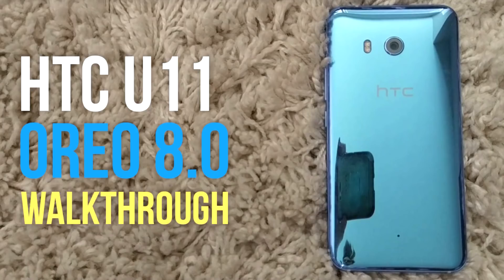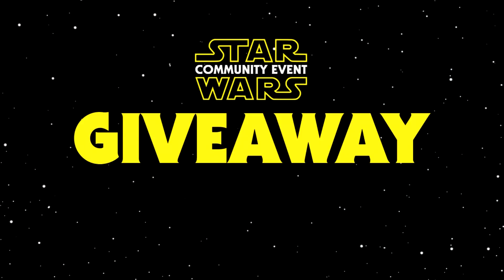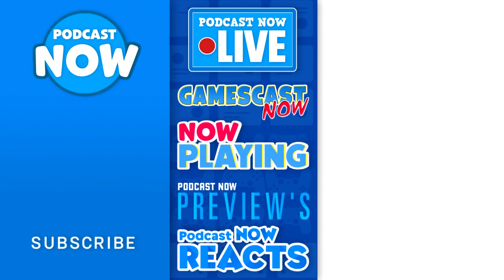I hope you guys liked the video. If you have any questions or comments, please leave them in the comment section below and I'll always get back to you. Thank you for watching. Please like this video if you liked it, and subscribe to the channel if you're new. We have tons of giveaways, and we do a lot of other shows — video games, entertainment. Check out the rest of our channel, and thank you for watching.